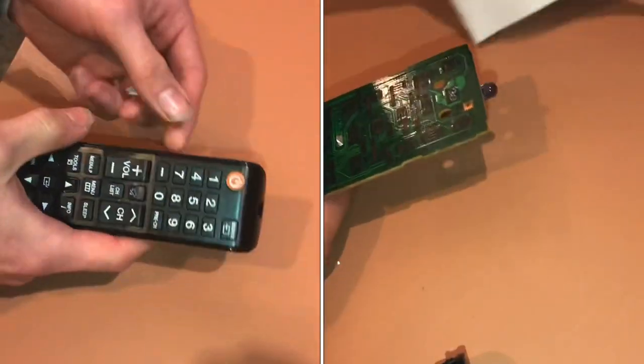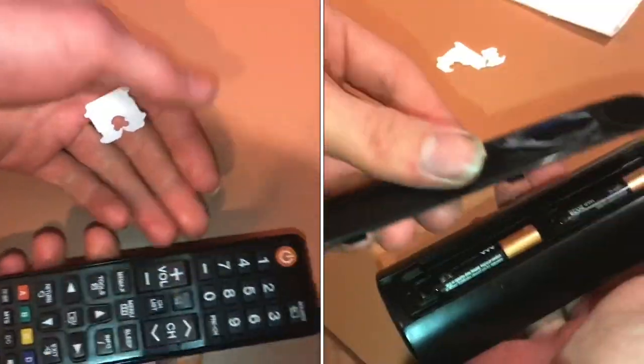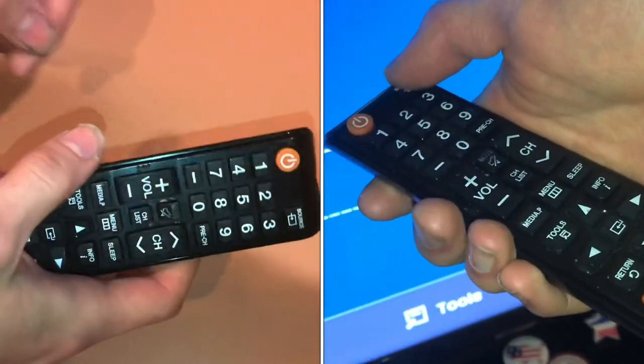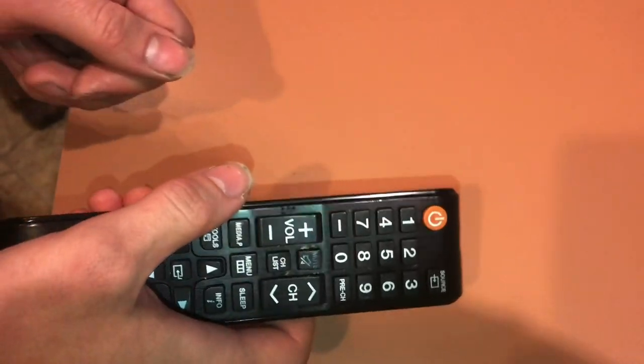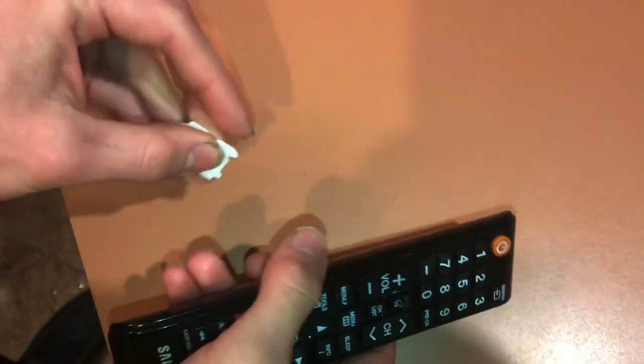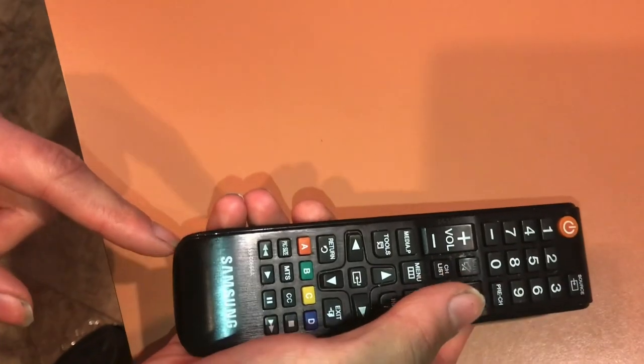You're going to have to pull it apart and basically snap it open. There'll be tabs down along the whole thing, and it can be pretty tricky sometimes. You might be tempted to use a screwdriver, which might work, but what I like to use instead is something thin and plastic.